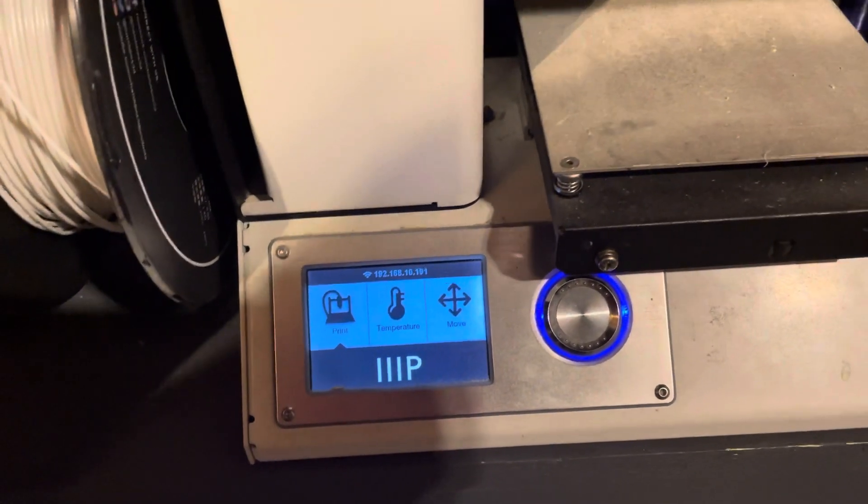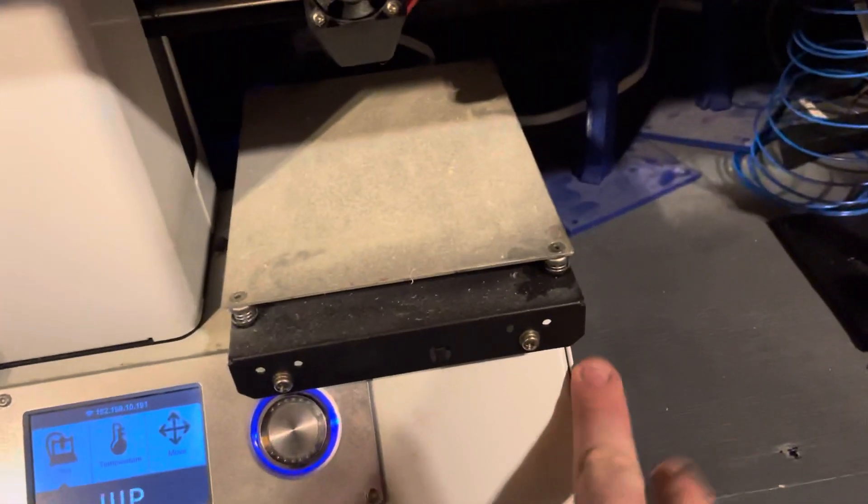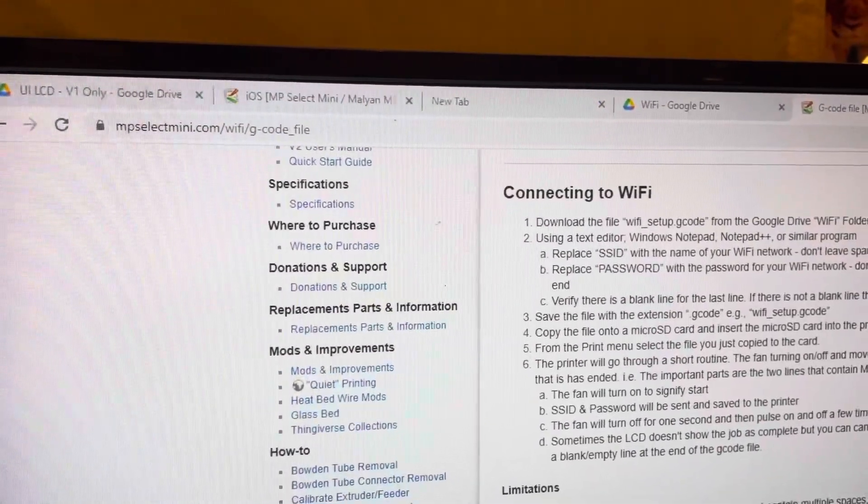I want to make a video of this because I've been having problems trying to get it on Wi-Fi with all the other methods. This method I just used is the easiest way. So I have my SD card in here right now.